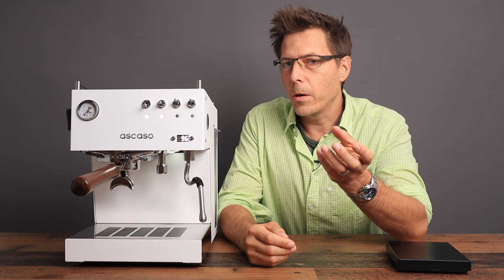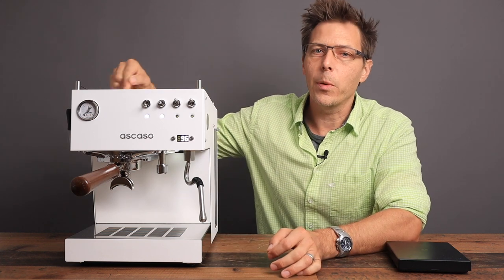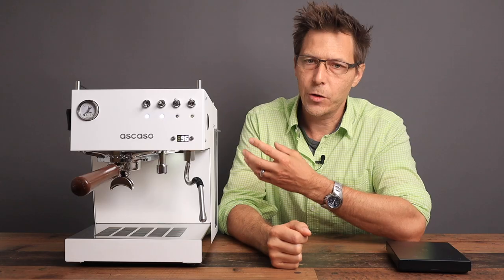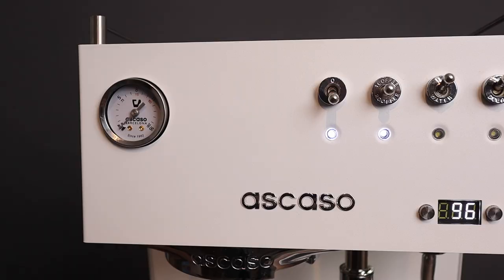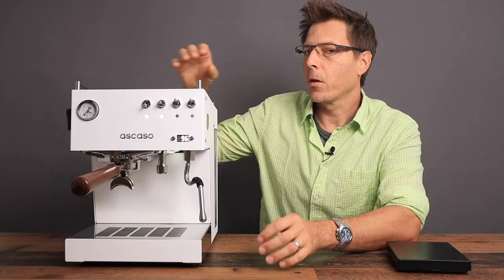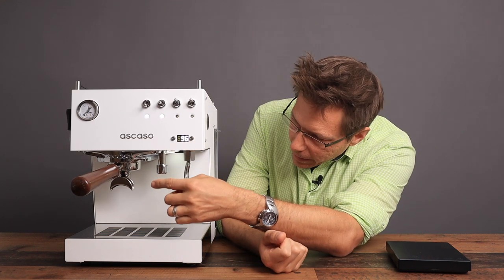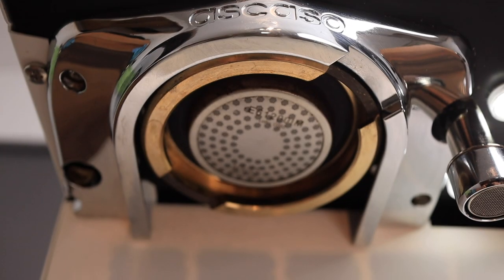It's called the Duo because it's got two thermoblocks in here. So it's not a dual boiler, but it's a dual thermoblock machine. Then in the title is also PID. This has got a PID controller in here, which is excellent. And this really offers one benefit that many machines do not offer: the temperature reading is taken down at the brew group instead of at the thermoblock. So that is something excellent for temperature accuracy.